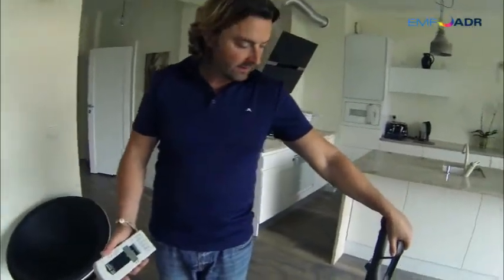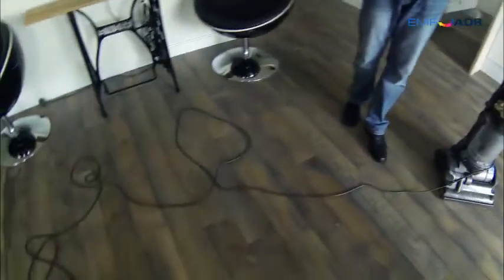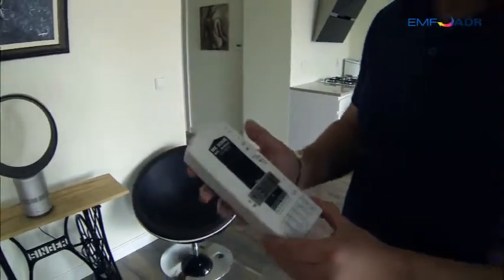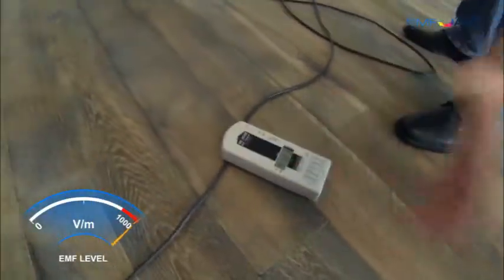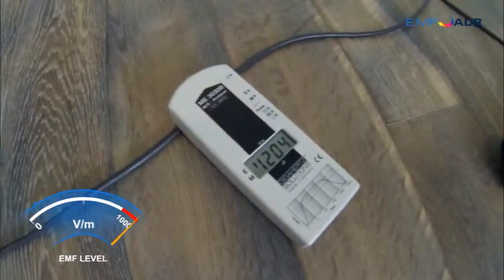It's in a switched-off state, but the cable is unwound as if it's just finished vacuuming. Right here in my hand there's an EMF reader — I'm going to switch this on and place it down on the cable. Remember, the vacuum cleaner is off, we're not turning it on.